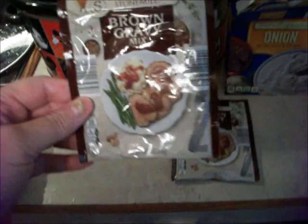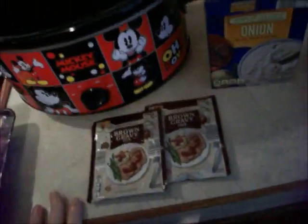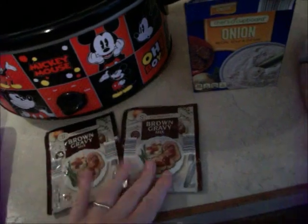I'm going to be putting some brown gravy mix in it. I got that at Aldi's. I'm also going to put an onion soup mix in there, and then I'll add a little bit of water for the gravy.